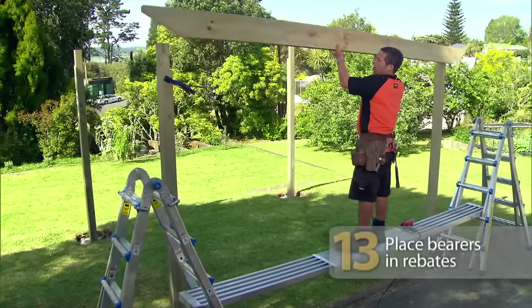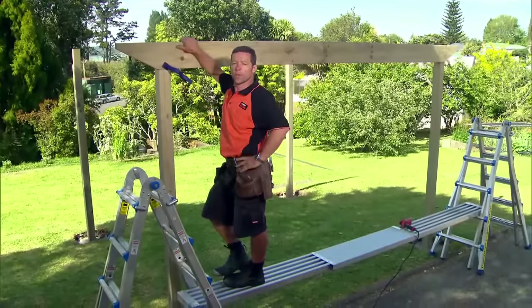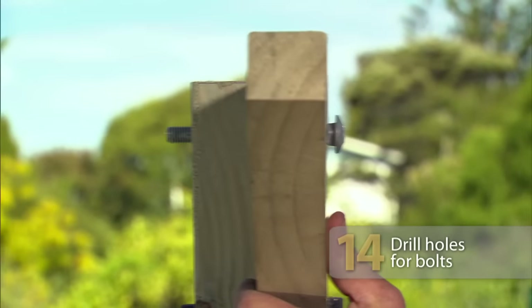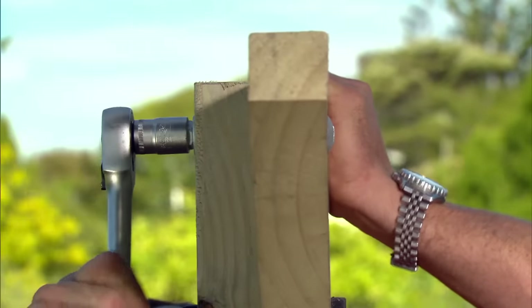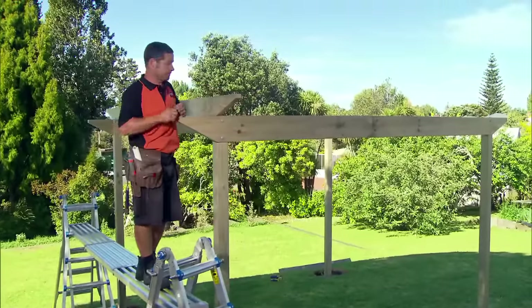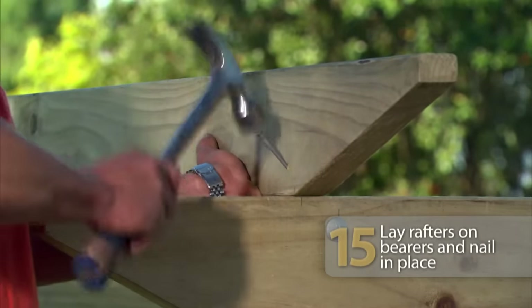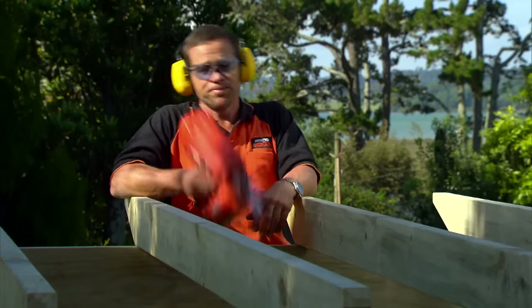Just throw your bearer into the rebates and clamp them to the post so you can drill the holes for the bolts. And just remember, when you're up a ladder, be careful. Lay the rafters on the bearers — because we've already marked where they go, laying them out is easy. Just one skewed nail on either side should do it. If you want to speed things up, you can use one of these.